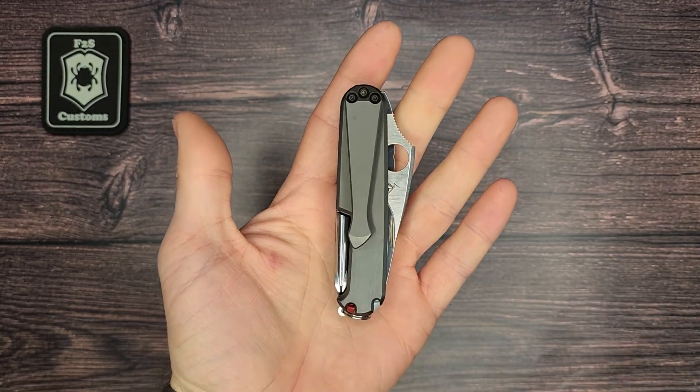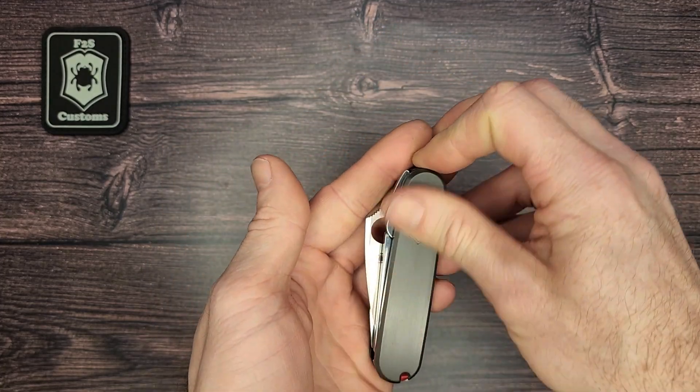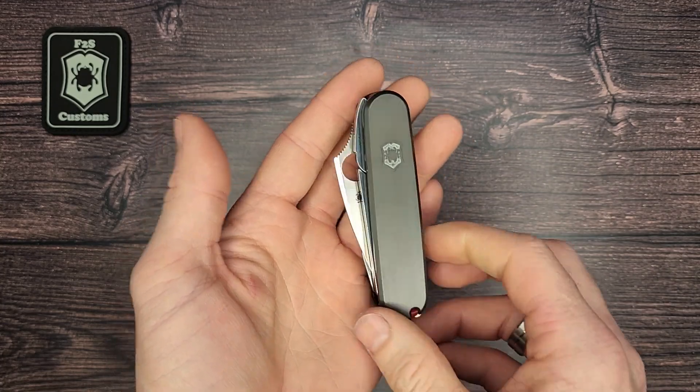Let me know what you think about this knife and the scales that Meton Boss made. Thanks for watching — don't forget to subscribe.